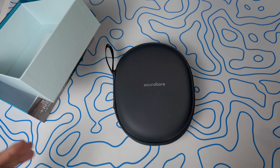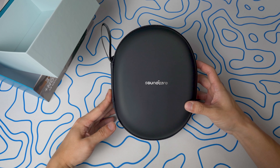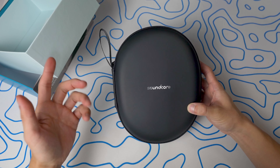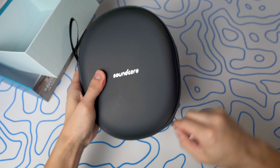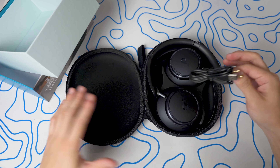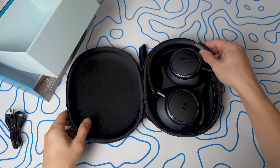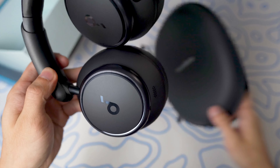I'm going to get more in-depth in another video review on how to use it because there is a whole separate app which supports iOS and Android. Right here we've got the Soundcore travel bag — no logo at all but looks very premium. Let's open this up. Inside the travel bag you've got your USB-C and aux cable, and then the headphones themselves.